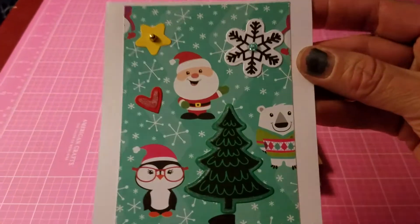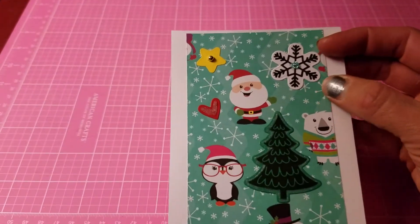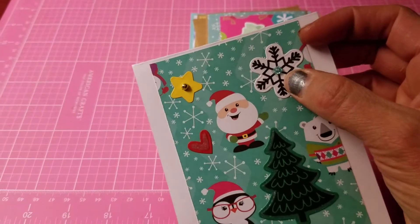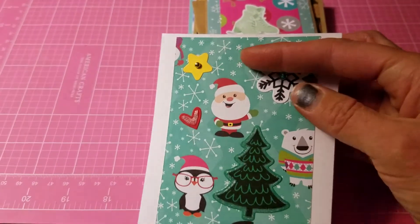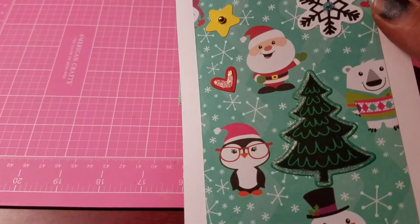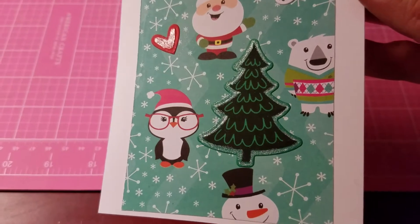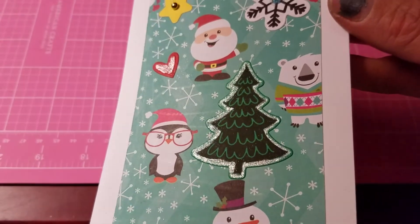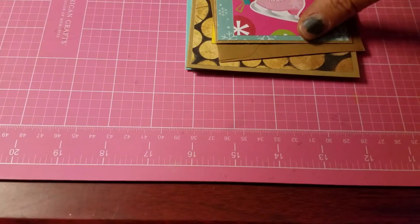This first card is simple — using white cardstock and patterned paper with snowflakes. I cut out the snowflake and put a bling in the center, cut out the star and put a bling in the center, cut out a little heart and put some glitter on it, and I also cut out the Christmas tree and put some glitter around the edges of the tree.